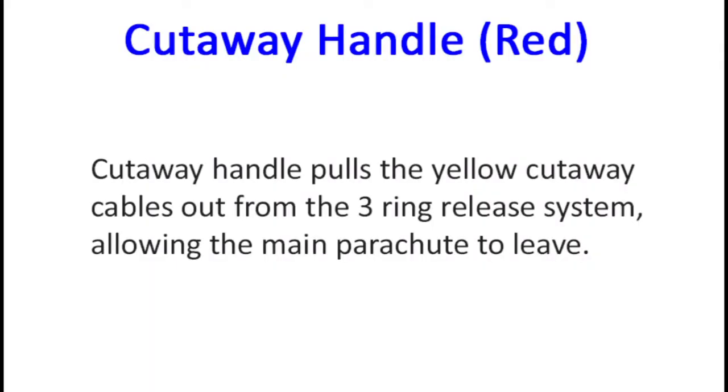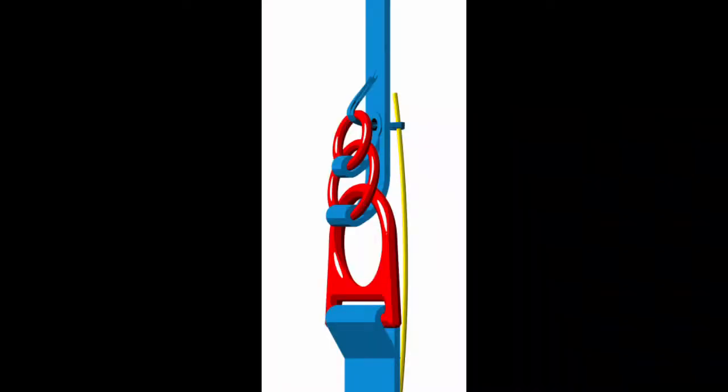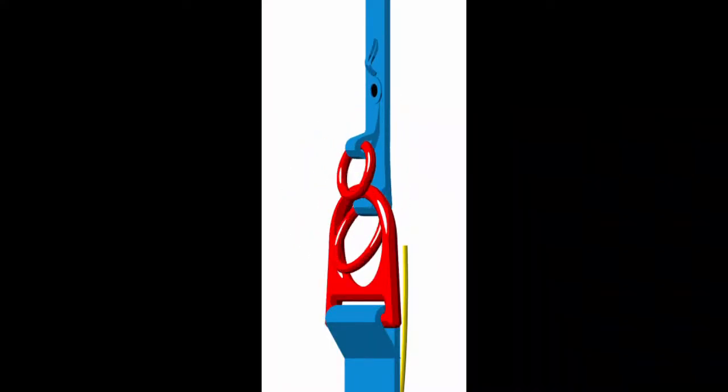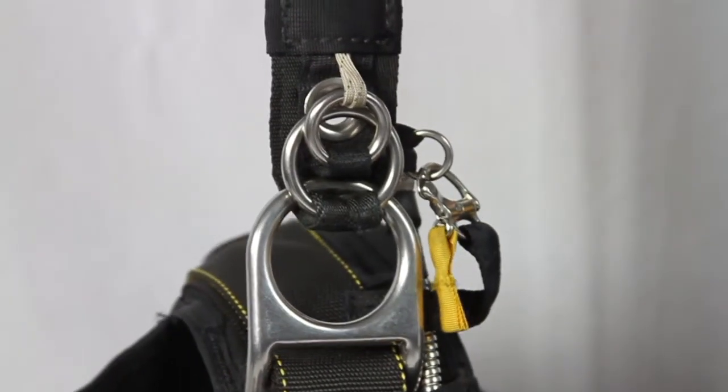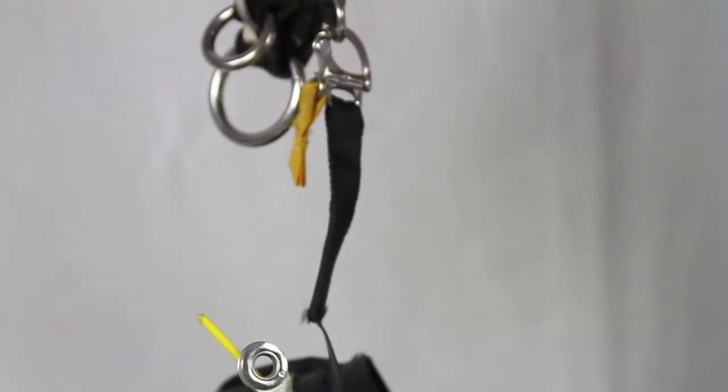We can now see how the red cutaway handle can release a malfunctioning main parachute. The cutaway handle is attached to yellow cables that activate the three ring release system. Once the cutaway handle and cables have released the main parachute, you can then pull your silver reserve handle. We will be talking about when and how to perform these emergency procedures in a later section.